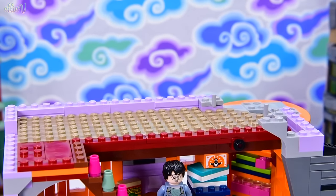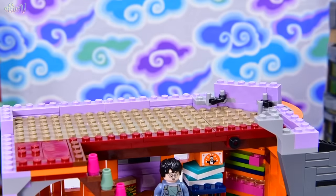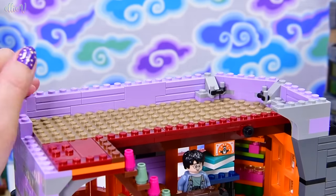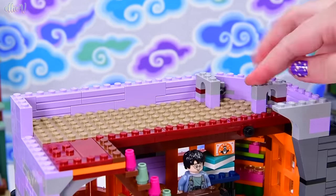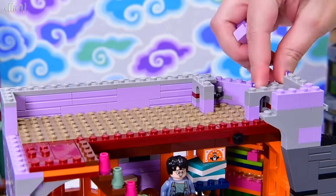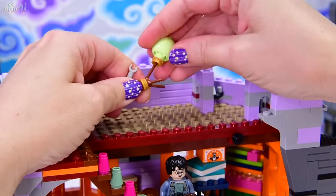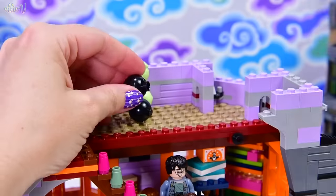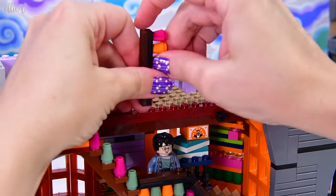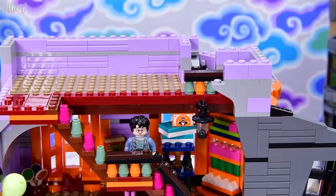Now we're working up here on the third level, getting a whole heap of walling in. This is interesting — we're holding these pieces in on an angle without any studs on the bottom, just held by those little arms, then secured by great arch pieces. This is really cool — there are so many fun, interesting building techniques in this particular building to make it just as wacky as it is. We've got some weird balloon-looking blue things that hang off the side, and more colourful railing — my cornucopia of colour. It's like I've learned a new word of the day: cornucopia!